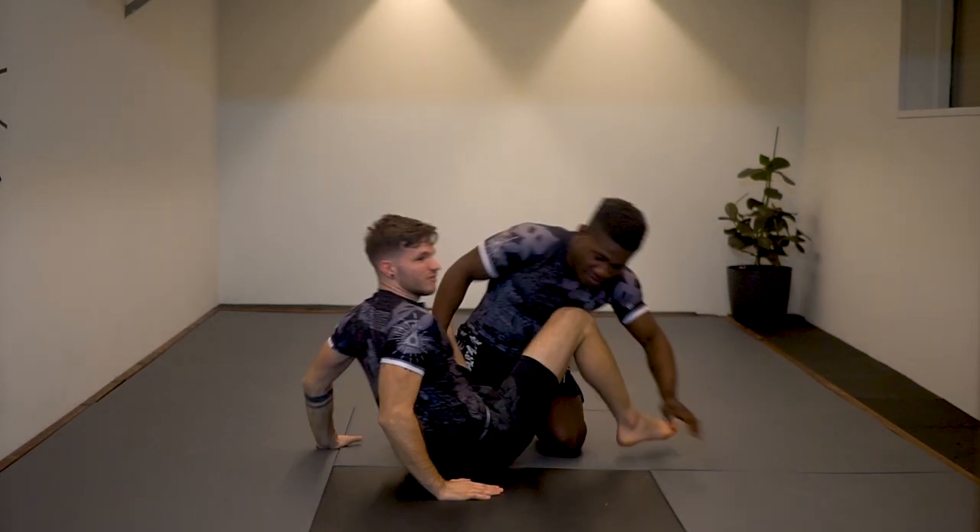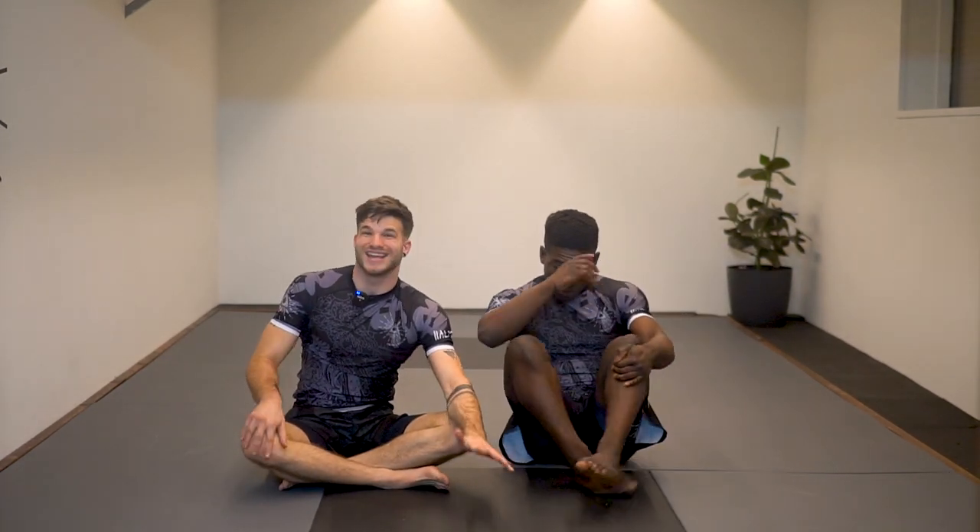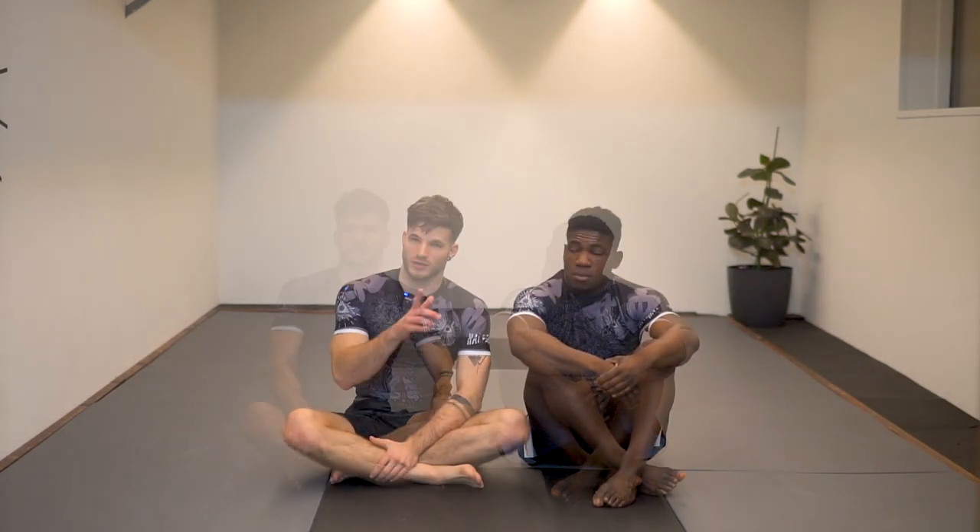That's the way of the shinobi — the basic ninja choke from closed guard. Now we're going to see some different setups and entries into the ninja choke.